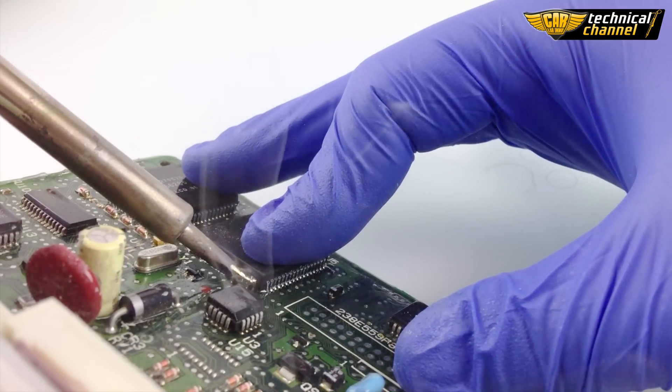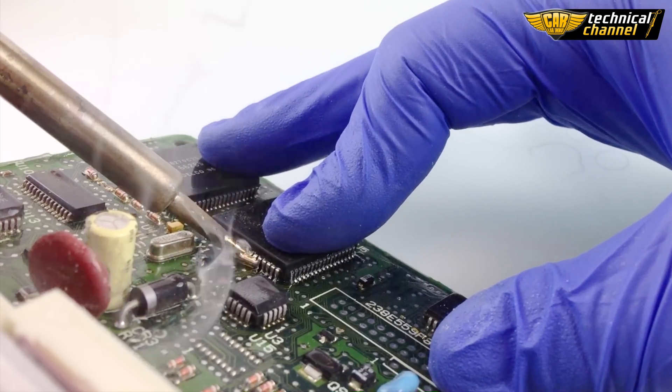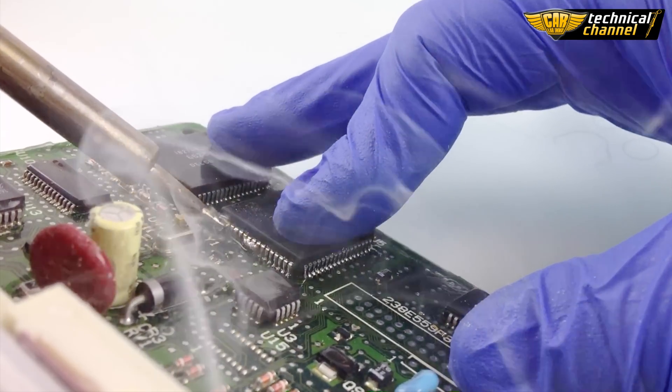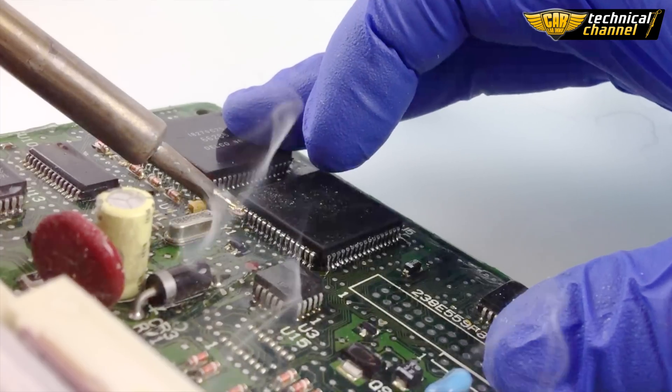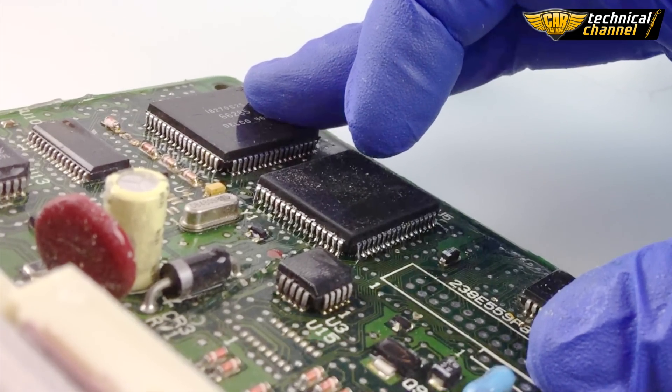Do this as long as every leg will be soldered correctly. If you need, you can apply more flux gel.